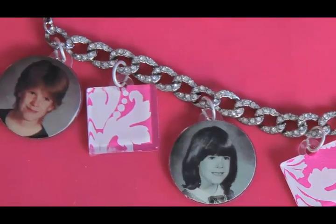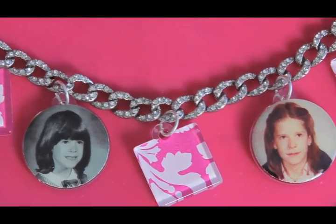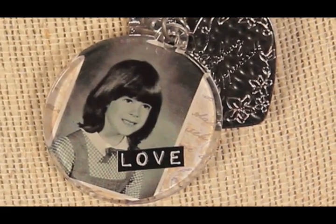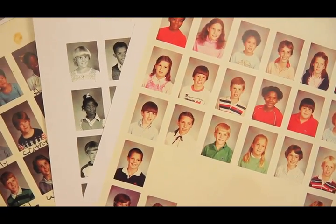Today we're going to be making a photo pendant charm bracelet using Mod Podge and our podgable acrylic shapes. These are awesome gifts for Mother's Day — mothers, grandmas, aunts, sisters, friends. They are so fun and personalized. We're using Kathy's old school photos with a lot of bad hairdos, but of course you can use your own photos and any kind of paper for this project.